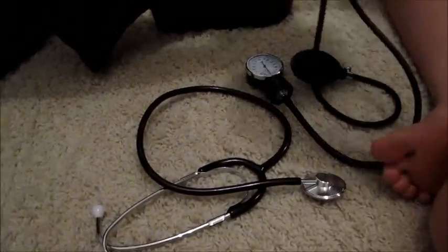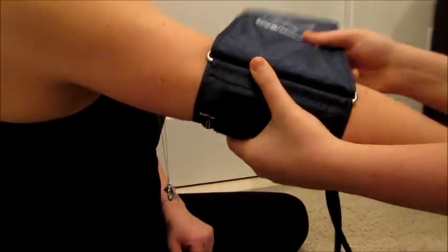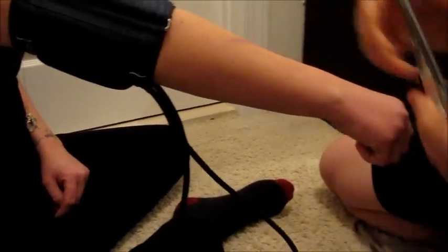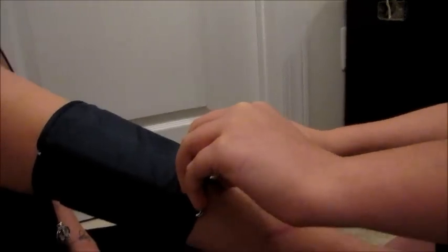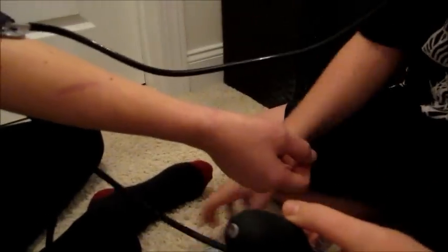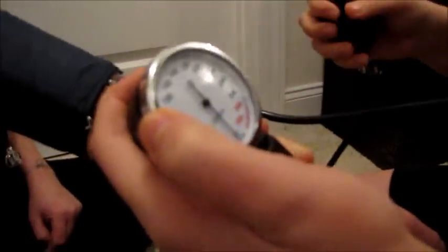First, I'll be attaching the cuff to the person's arm, then I'll get my stethoscope, put it in my ears, then I'll be putting it in the cuff a bit to listen to the heartbeat, then I pump the gauge to 160.